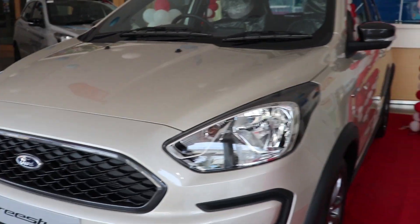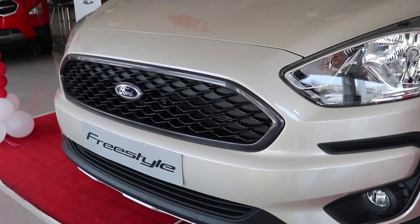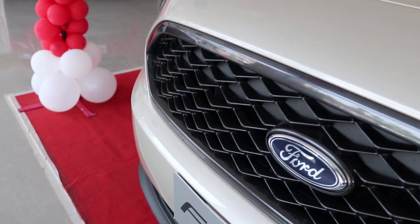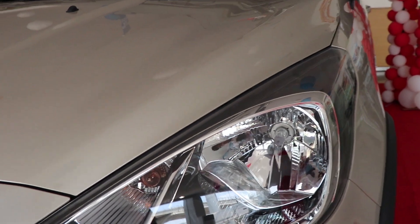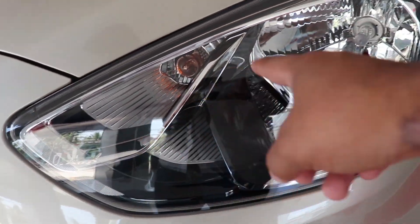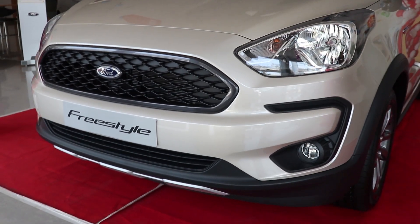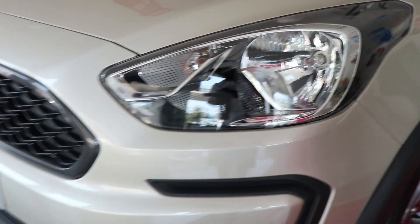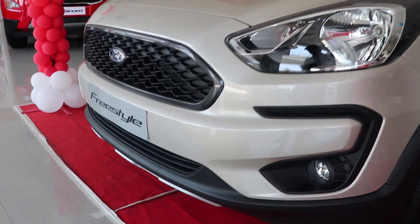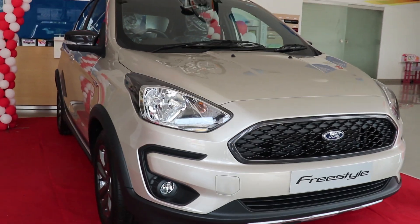The body is the same as the Ford Figo, but there are cosmetic changes overall. Starting with the grille — it has a new mesh design with the Ford logo in the center and blacked-out surroundings, which looks really good. The headlights have the same shape but the insides have been changed, with a different indicator integration. The bumpers are much more SUV-ish and butch, with fog light integration and a new scuff plate at the bottom to give it more SUV presence. The Freestyle looks totally amazing from the front.